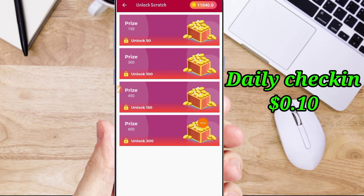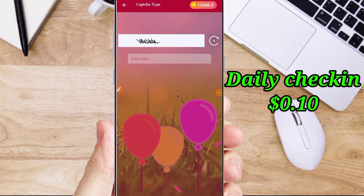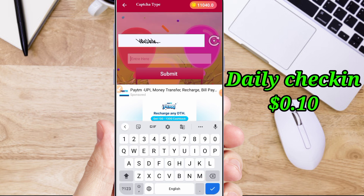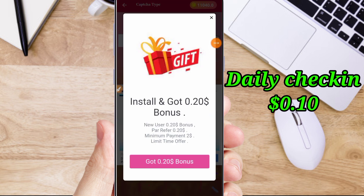Now we will type in the application. Next, we will type in the captcha. This is a small button. This button is a long button. If you are going to refresh the button, you will see the button.